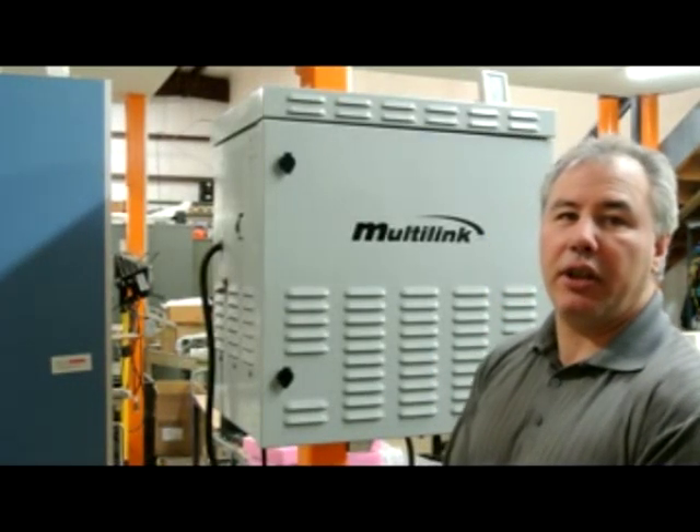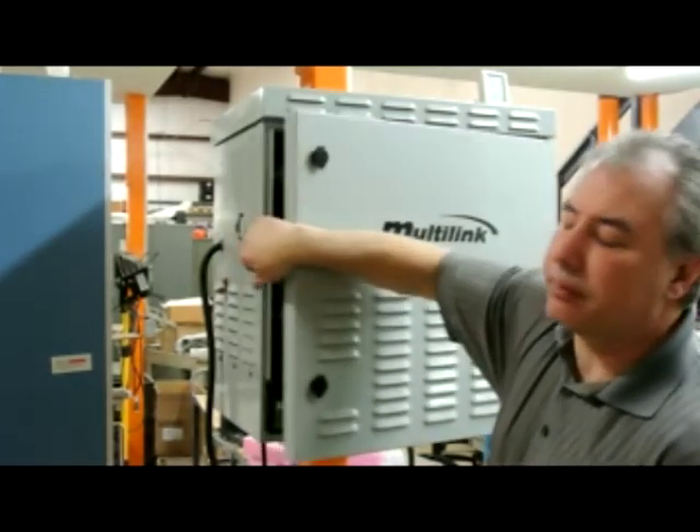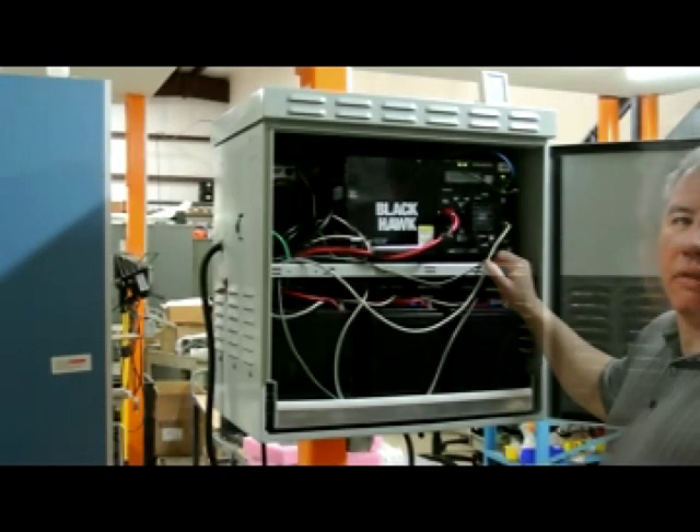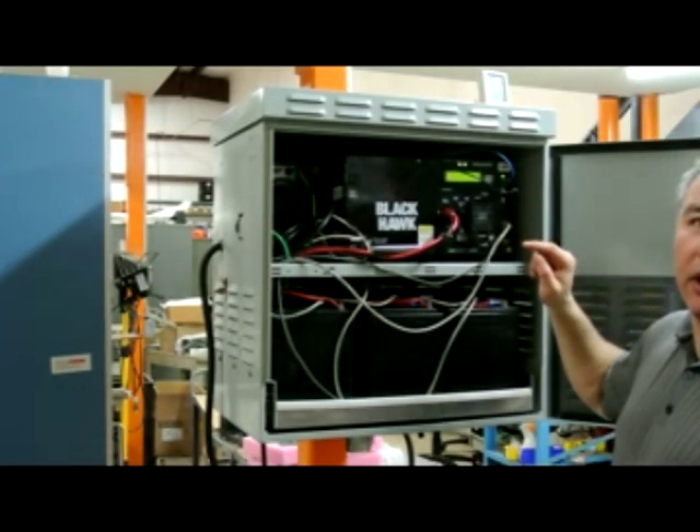The first thing you need to do is get the keys to the unit, unlock both locks, open the door, verify the LCD in the unit are operating properly, hit the enter button — the LCD will light up.